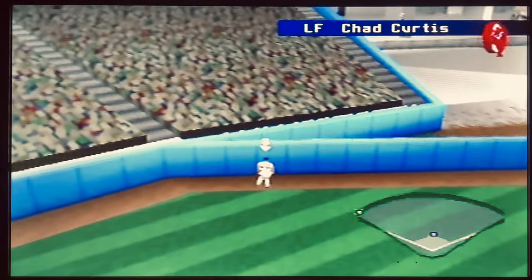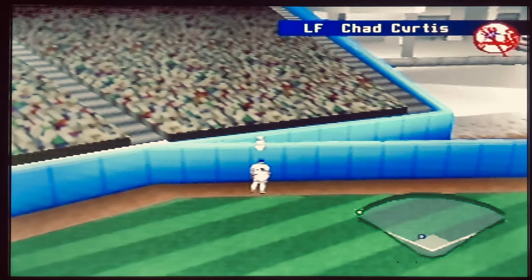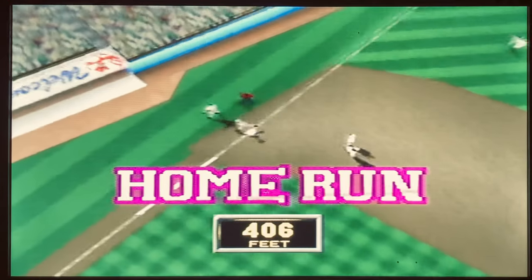What's going on YouTube? My name is Alex, this is Ask the Cheese Gaming and I'm back with a new Nintendo 64 video game review for you.